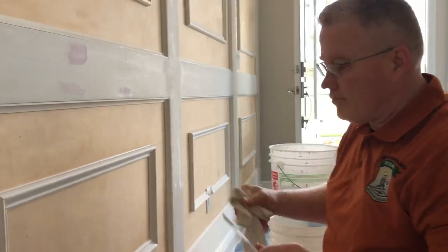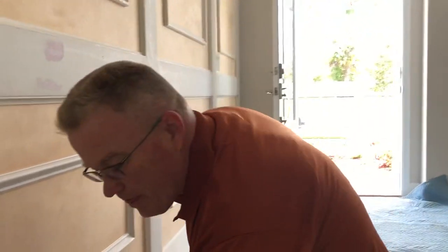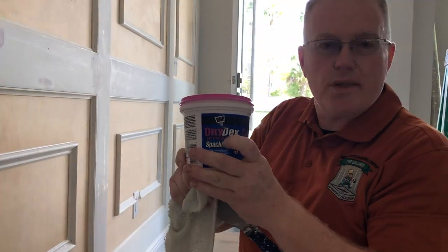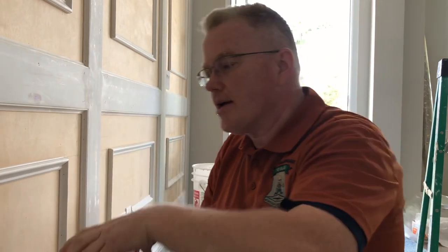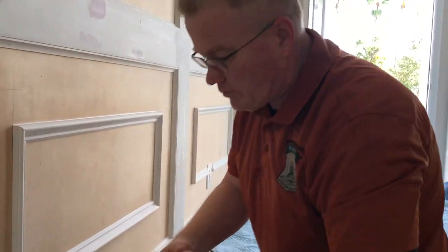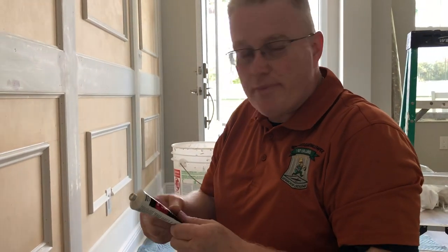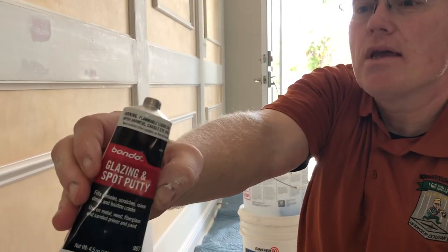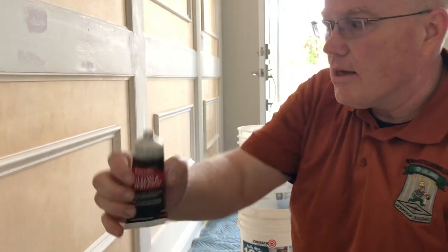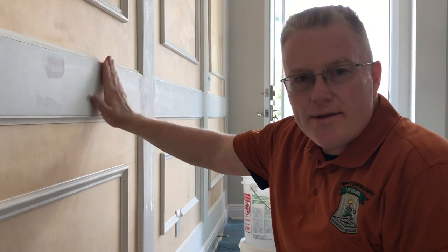Now I'm going to show you another product that I really love. Vancouver Carpenter shows this on his channel — it's called Dry Dex from DAP. But the product I prefer is Bondo glazing putty — the same product used to fill dents on vehicles. This product will not shrink in nail holes, which is the key advantage.